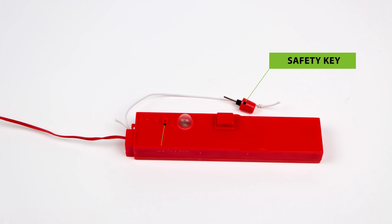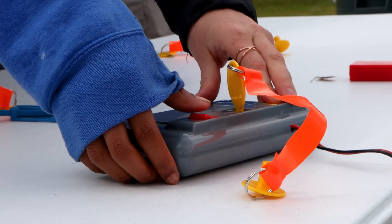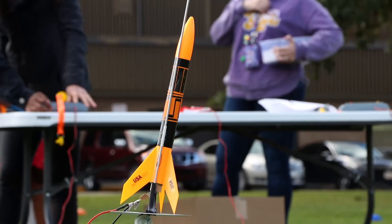There are various types of launch equipment we need to launch our rocket safely. Let's start with the electronic ignition system. The launch controller includes a safety key and a 15-foot cable with two micro clips attached at the end. When you press launch, an electrical current travels from the launch controller through the starter and ignites your engine.